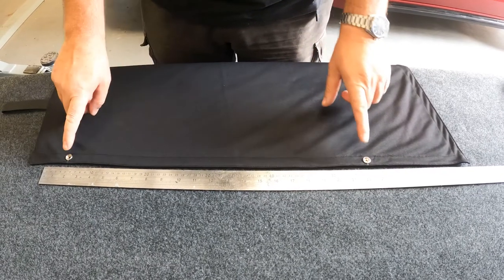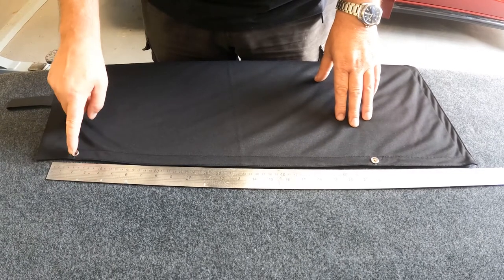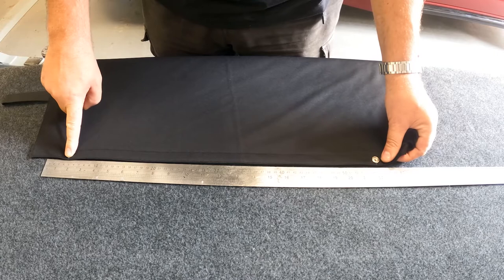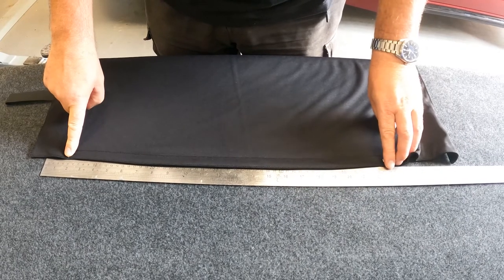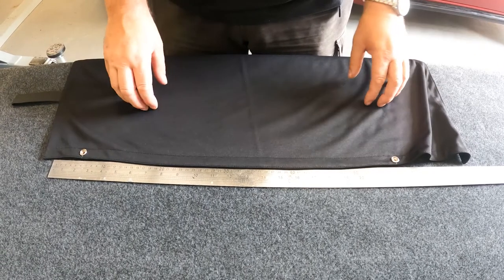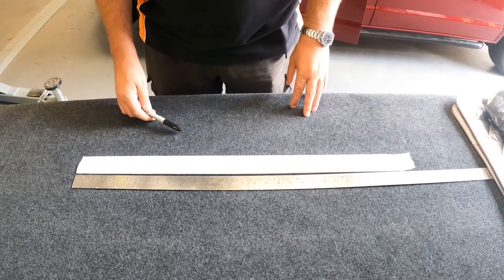For fitting the windscreen curtain, you need to put two poppers onto the A-pillars. We've found that coming down by about 25 millimeters works very well. The first one is then about 45 millimeters in. Although the curtain measures around 550 millimeters, because you can stretch it quite a lot, we're going to fit it at 580 millimeters to put a little tension on it. I'm going to mark this on a piece of masking tape, because once it's marked, placing it on the A-pillar gives you something to work to when fitting the poppers, making measuring very easy.